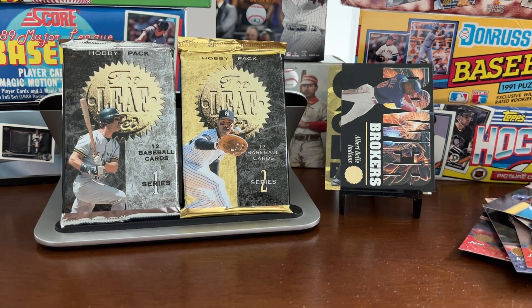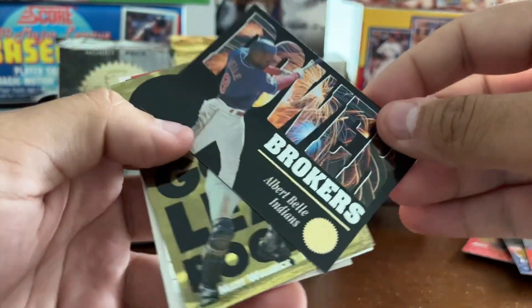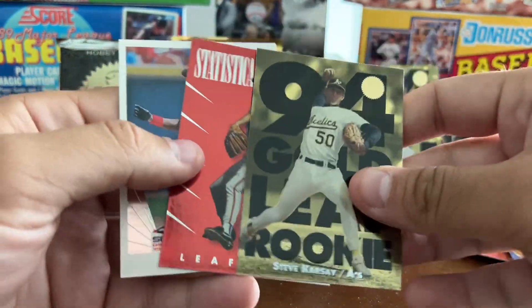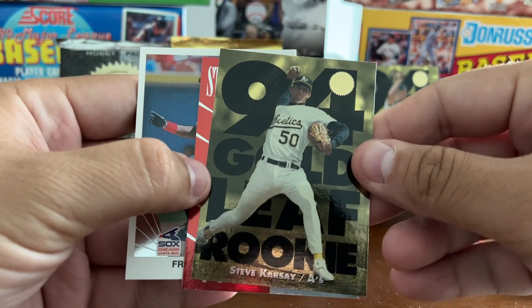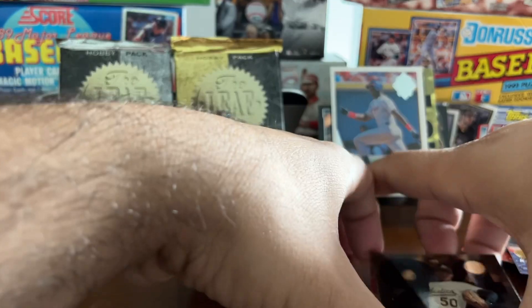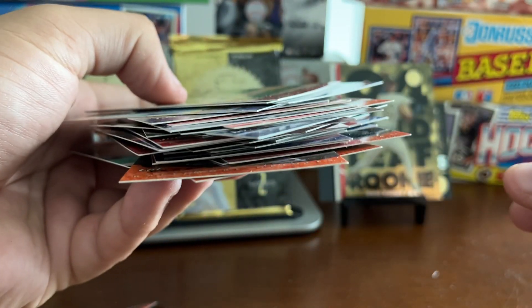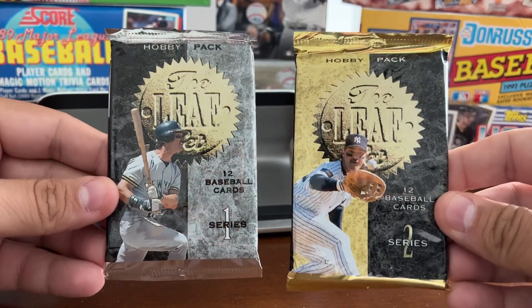That is 36 packs total — 18 of Series 1 Leaf and 18 of Series 2. Going through our inserts: from Series 2, the Albert Bell Power Brokers at 1 out of 12; the '94 Gold Leaf Rookie Matt Walbeck. From Series 1: a 1 out of 36 Frank Thomas reprint, a 1 out of 12 Statistical Standouts Greg Maddox, and a 1 out of 18 Gold Leaf Rookie Steve Carse. We did a little better with Series 1 insert-wise. Very small pile of star player and Hall of Famer type cards. Overall, not a recommend on 1994 Leaf. But if you can get it at the price I did — about $30 for 40 or so packs — go for it, give it a shot. It's a no-go for me on '94 Leaf.